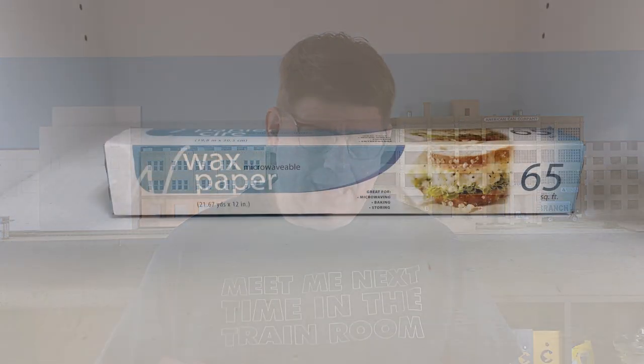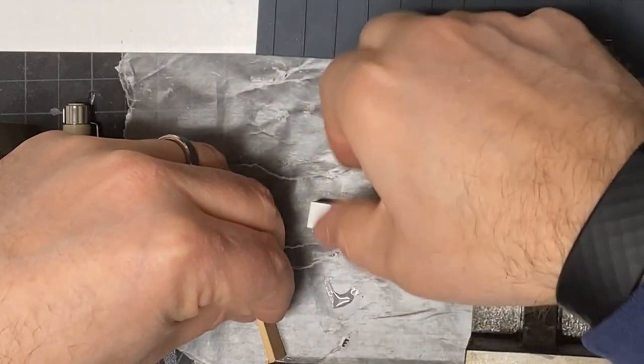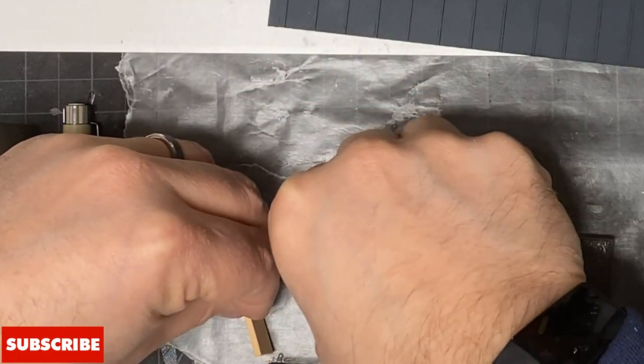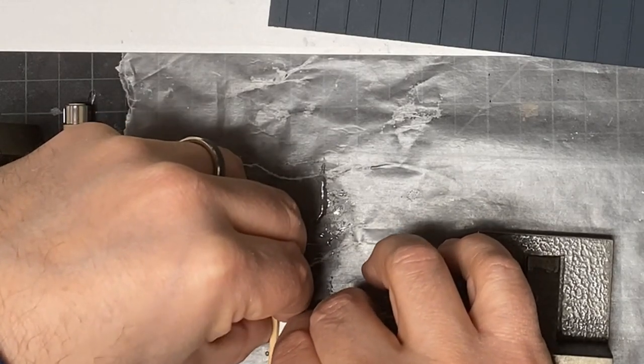While we're talking about CA, we should also mention wax paper. I found a package of wax paper at the dollar store — you can get it at the grocery store too, but if you can get a roll for a buck that's a pretty good deal. This particular one is 65 square feet, about a foot wide, so roughly 65 feet in length. I tend not to use very much at a time, so at 65 feet, that's going to keep you in wax paper for a good long time.